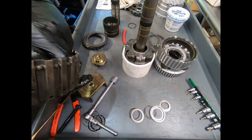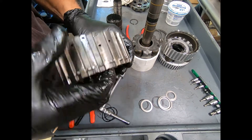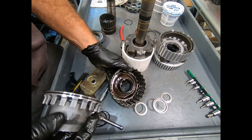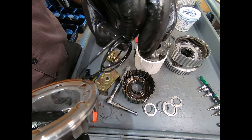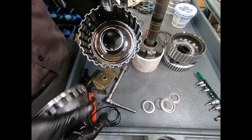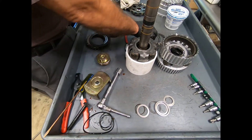Now I need to pop my piston out. We're going to be replacing the O-ring. The inner O-ring is right here. We'll wash it carefully and then dry it.